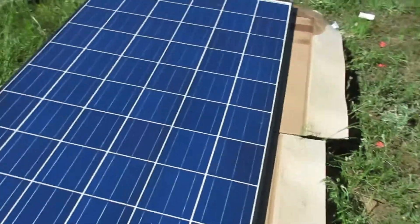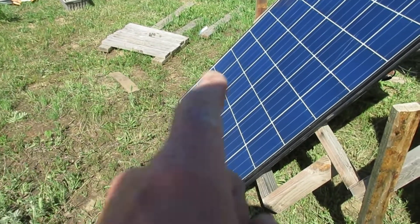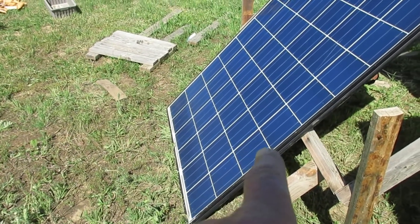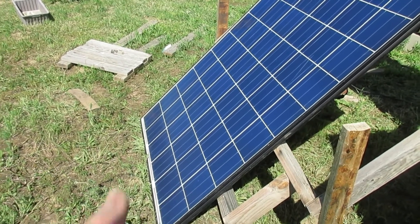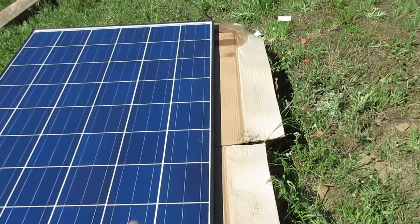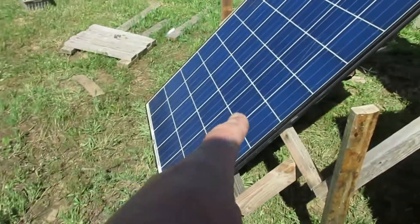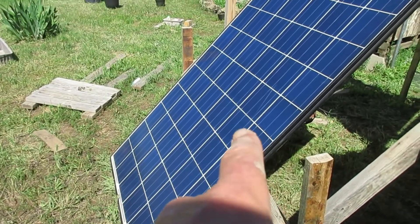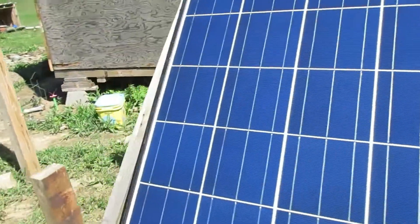I've already checked the other two panels as well. They're both within a couple volts of the maximum — about 35 volts each. One of them puts out 7 amps and the other puts out 6.5 amps. The 6.5-amp one is the panel that has all the cracking in it.